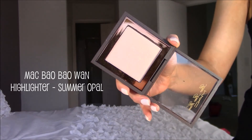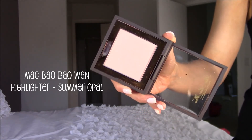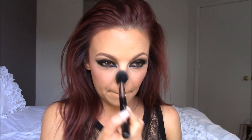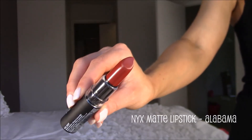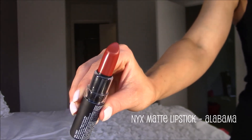Next for a subtle highlight I'm going to take the MAC Bao Bao Wand Highlighter in Summer Opal and apply this to all the high planes of my face using the Sigma F35 brush. If you can't find that highlighter anymore, a very comparable subtle alternative would be the highlighting powder from Hourglass — I believe the color is called Light Touch, and I'll have it linked below. Then for the lips I'm going in with the NYX Matte Lipstick in the shade Alabama. This is more of a burgundy red than a true red, and Taylor's lips are more of a burgundy red in the video, which is why I chose this color.